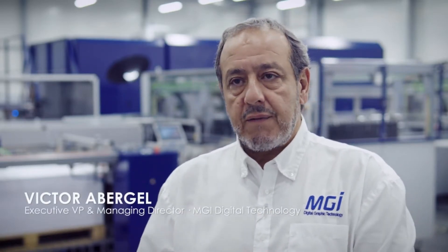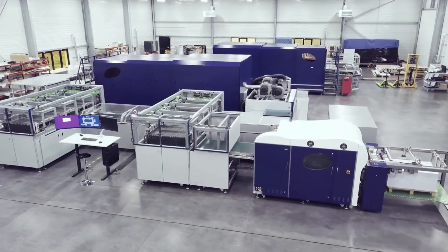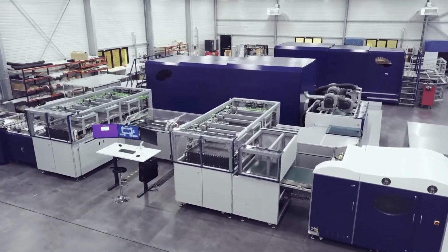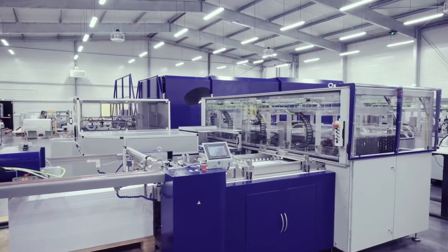We started our development of the AlphaJet in 2012 and have designed multiple prototypes of the product. We are the only ones approaching the market with a full concept of Factory 4.0.